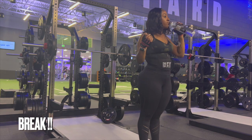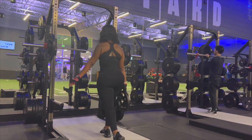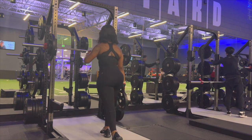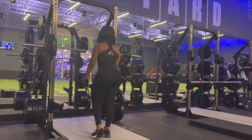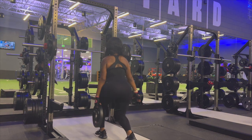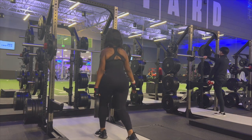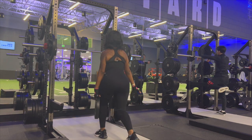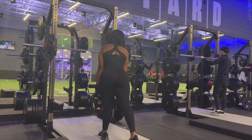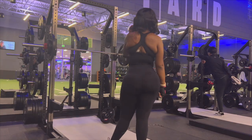Now it's time for a water break — grab your water, look around, take your quick break, and then let's jump right back into it. I drink water after literally every set, so grab your water and then let's jump to the next move.